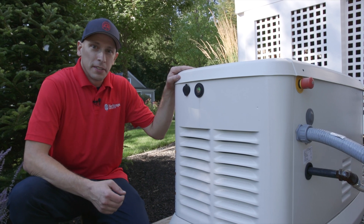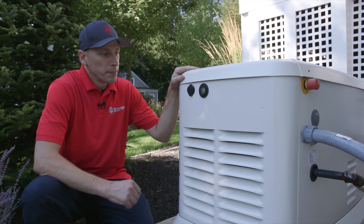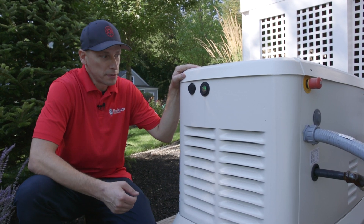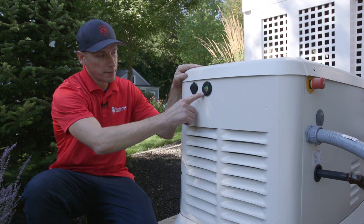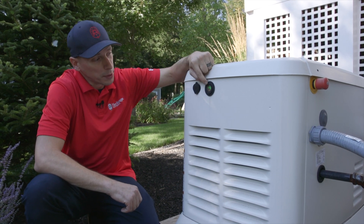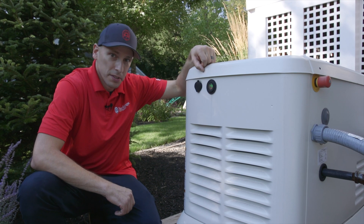Standby generators need maintenance just like your car. They do have an internal combustion engine. Here in the Northeast, we recommend you get a maintenance yearly. In other parts of the country, manufacturers recommend a bi-yearly maintenance. This generator has an indicator light on the side which is specific to Generac. The green light tells us that it's in auto and ready to run. The amber light tells us that it's due for maintenance.